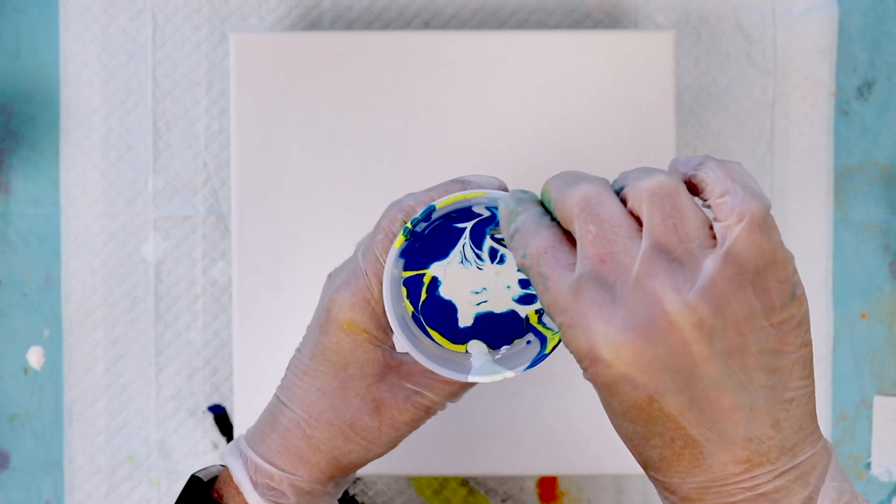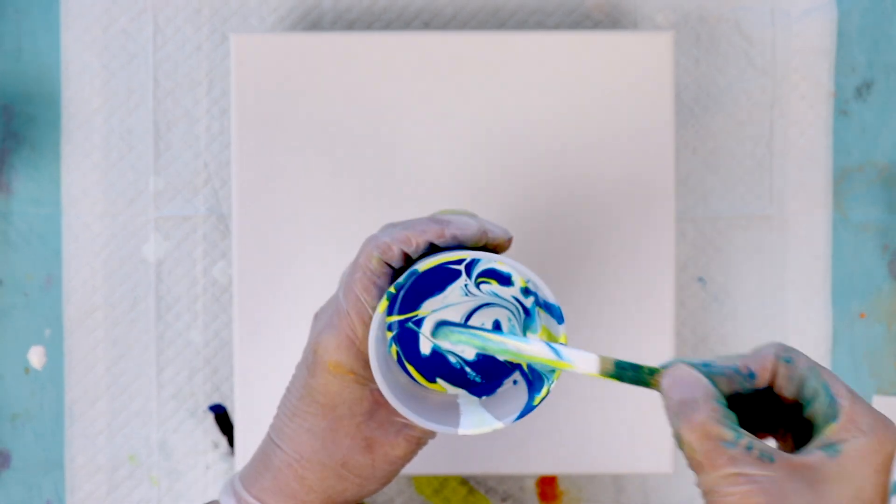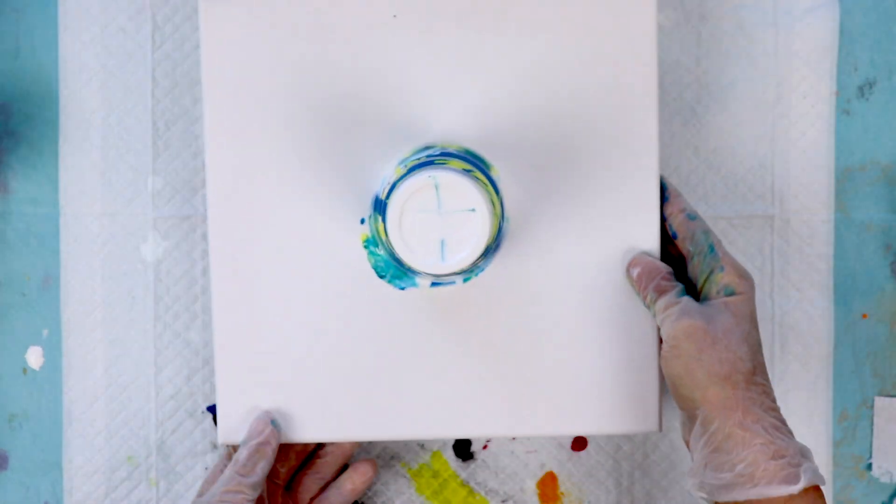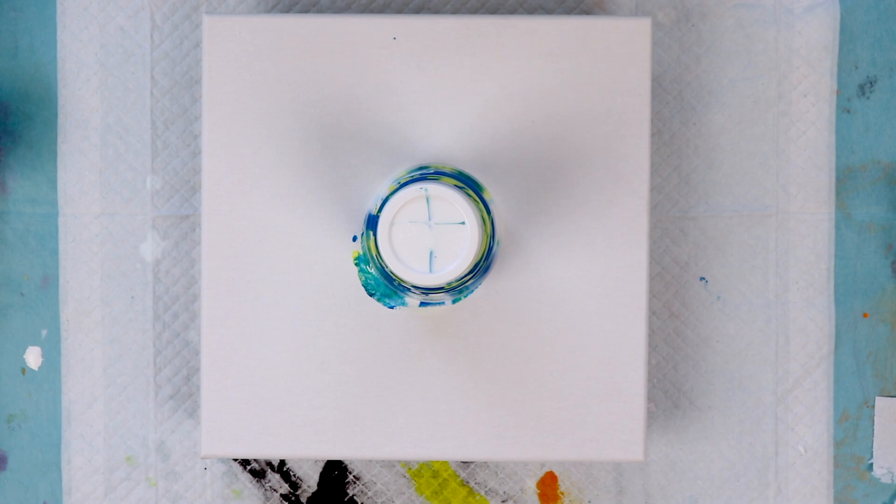I've already put my colors in the cup — it's blue and yellow with white — and I'm going to put an X in there and flip my cup. I did pre-treat my cup with some silicone blaster so it won't stick to the sides as much and we can get all the paint on the canvas.